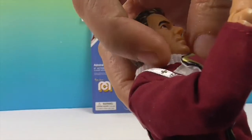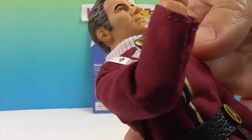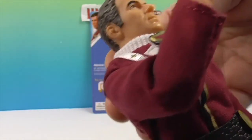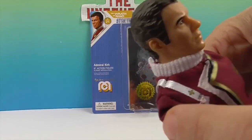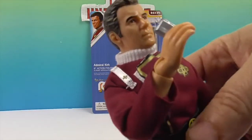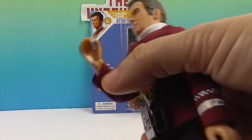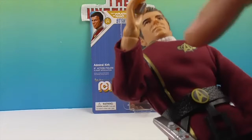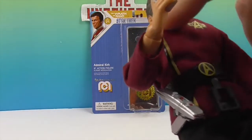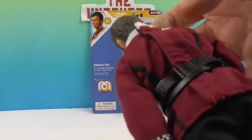I like this turtleneck-type thickness around the neck of the uniform. He's got what looks like his admiral rank insignia. I knew a lot of the ranking was on the sleeve — look at his sleeve. The gold on this one is a lot more muted and less sparkly, which gives a different look to it. I kind of prefer this one.